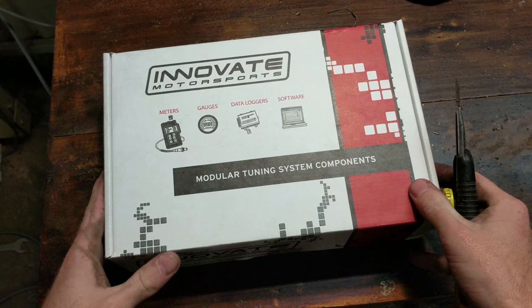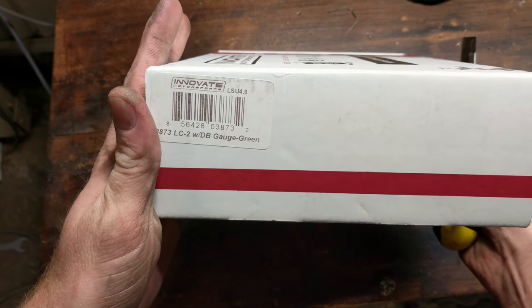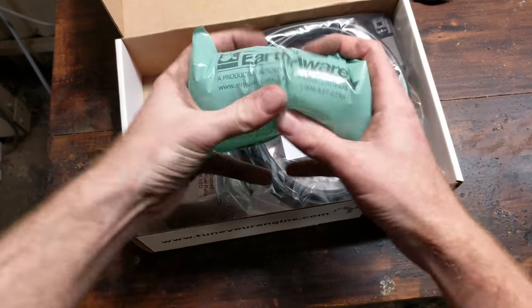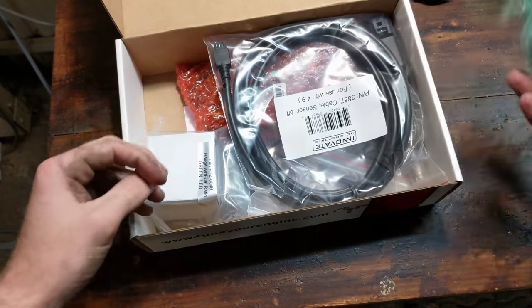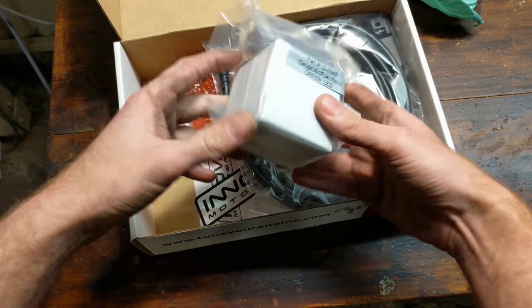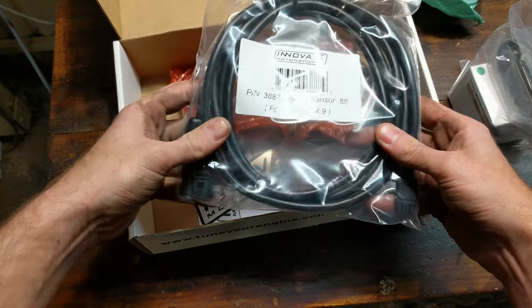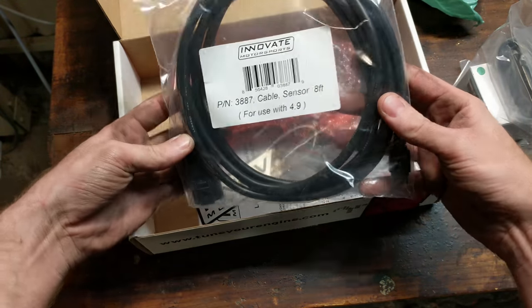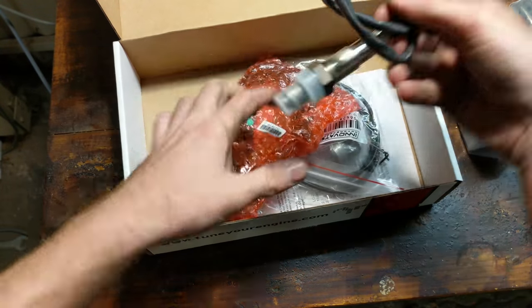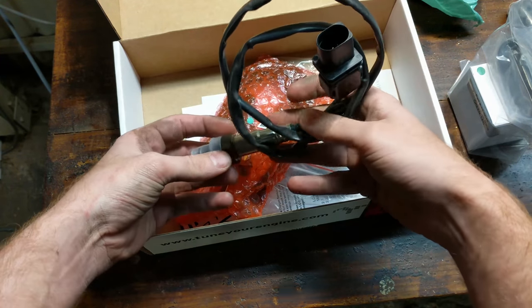Let's unbox this and get going. The wideband we are installing today is an Innovate Motorsports LC2 with the dB gauge. We have a gauge — just a simple seven-segment display which shows our air-fuel ratio — and an eight-foot cable for use with a Bosch 4.9 oxygen sensor. And here we have the gorgeous Bosch 4.9 oxygen sensor itself, with a big cable on it.